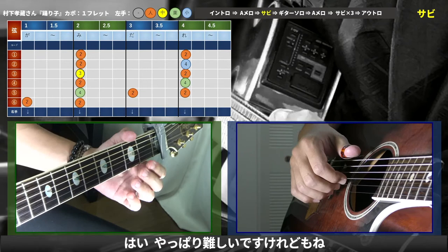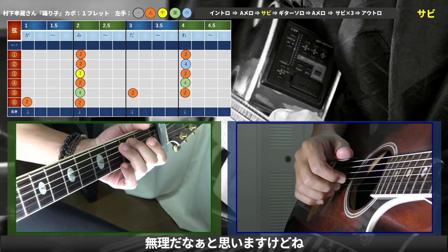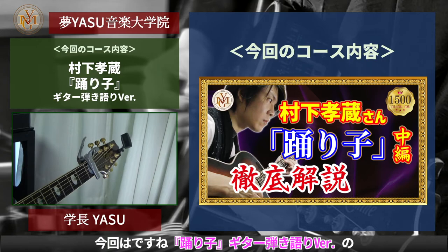I think it's difficult, but it's hard to do it. How was it? It's hard to do it. This time, I'm going to play a guitar solo.